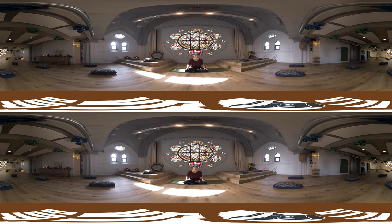Welcome everyone to this practice. My name is Anna and I will be guiding you through a few yin poses.